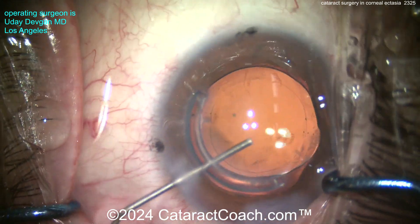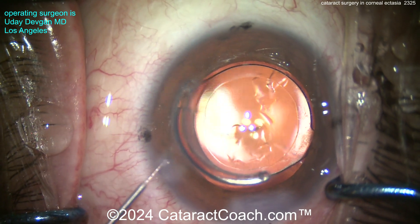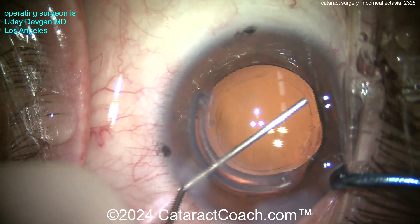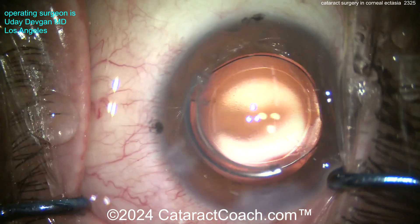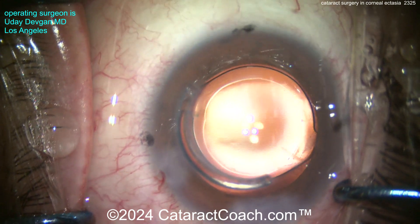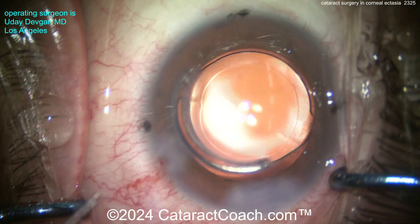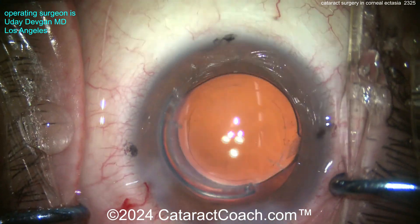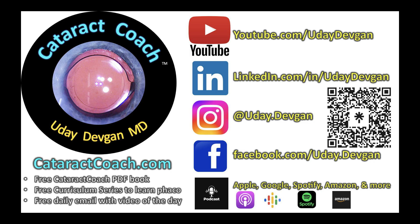The lens is centered up at the correct axis. A little bit of viscoelastic — we'll wash that right out of the eye. Put the eye probe back in if needed, whatever it takes to clean that up. BSS is your friend here. Look at that beautiful rhexis — that's why I took my time. You can't even tell where we started or finished. The cataract coach website has so much great material, and our podcast is the top podcast in all of ophthalmology.